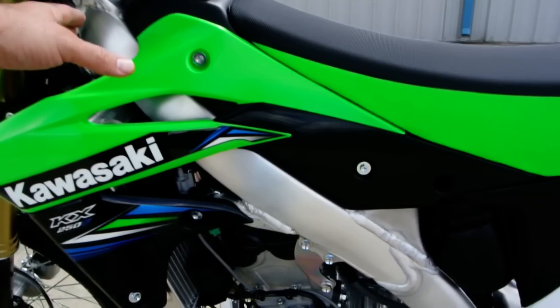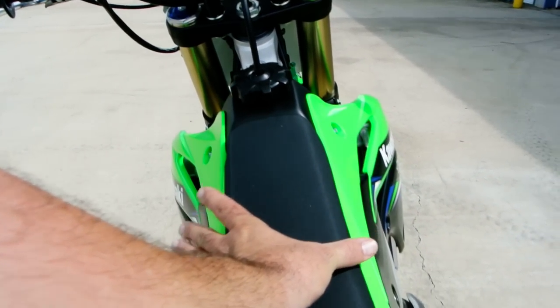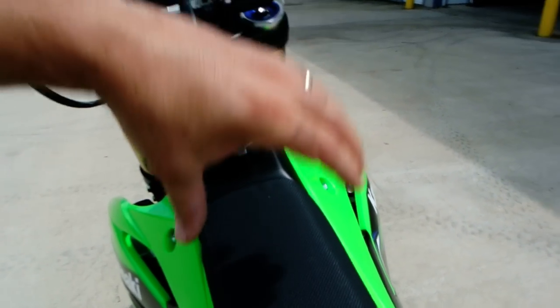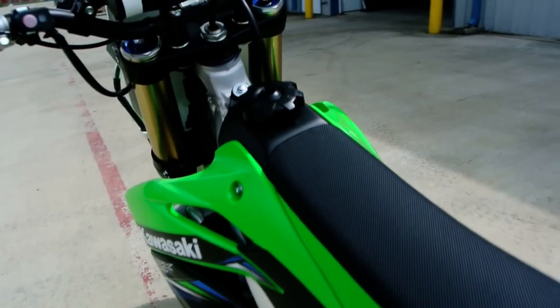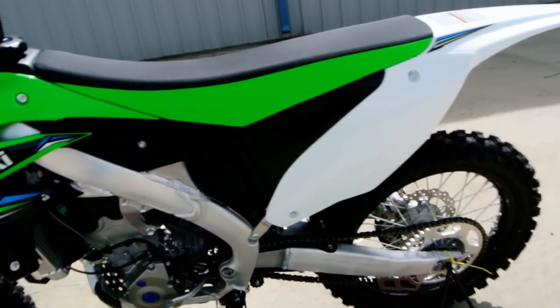Aluminum perimeter frame. What is a perimeter frame? A perimeter frame means you've got two frame spars that come around the bike, one on each side, so the gas tank kind of fits down in there. It gives you a lot of strength with less weight, and of course the aluminum frame is quite light. Aluminum swing arm as well.